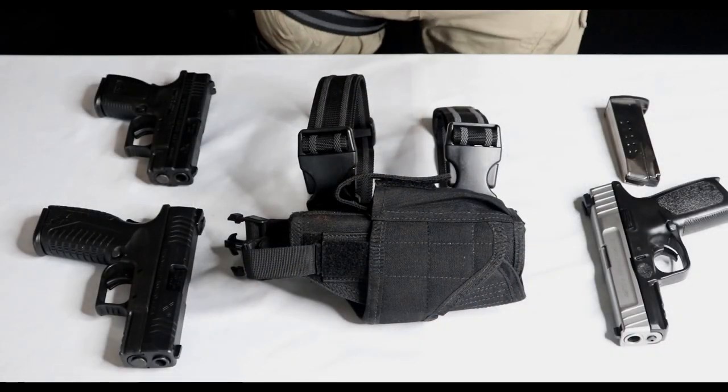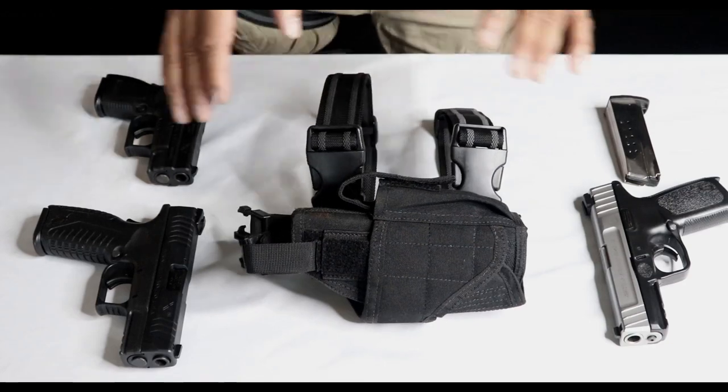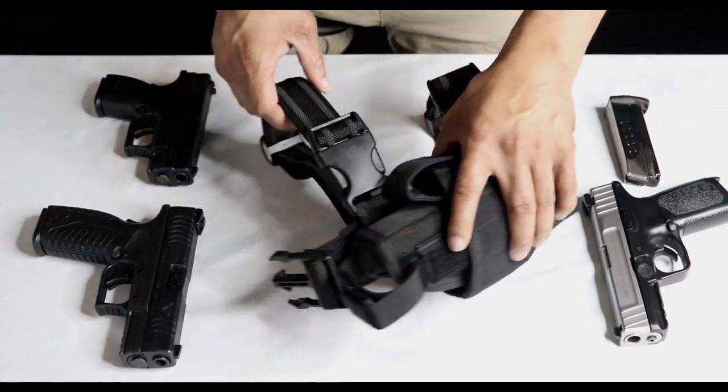I'm going to go ahead and get this on the table before you guys and show you exactly what I'm talking about. Alright, as you can see right here, this is your Condor Tornado holster — I'm about to show you how this baby operates. I'm going to get the straps out of the way for you.